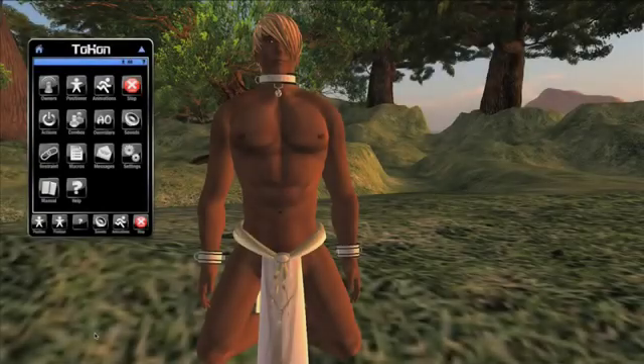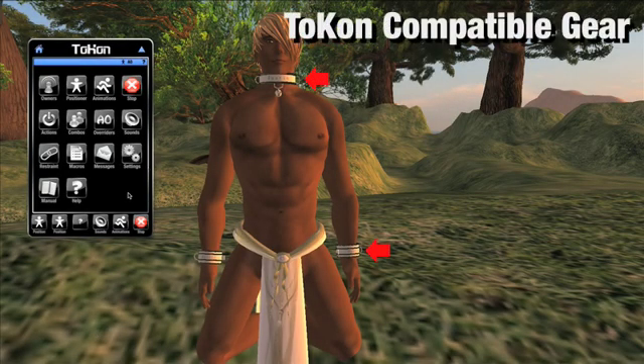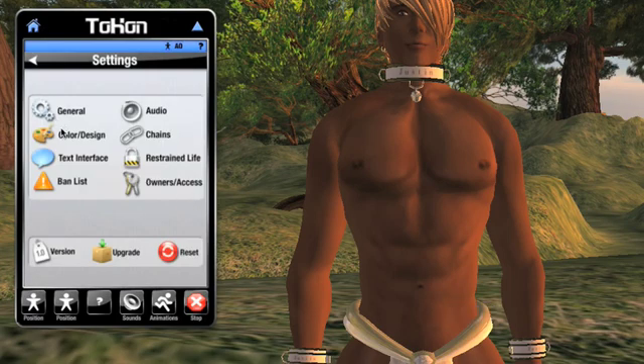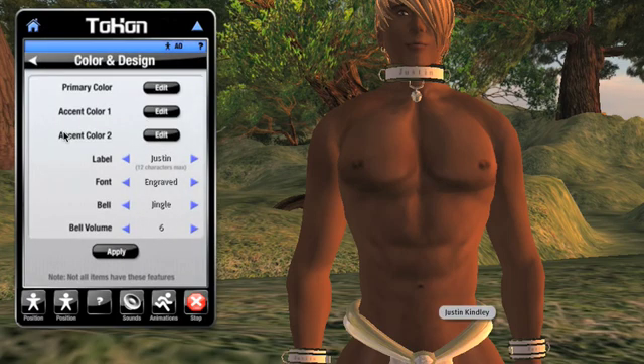Tocon compatible gear is designed to be altered in several ways by using the HUD. Anyone can wear Tocon compatible gear, not just a slave, though some of the functionality we'll talk about may be slave specific. We're looking at the slave HUD right now, but this screen can also be accessed via either of the two owner HUDs by targeting a slave and going through the control panel. There's quite a few things we can alter here.